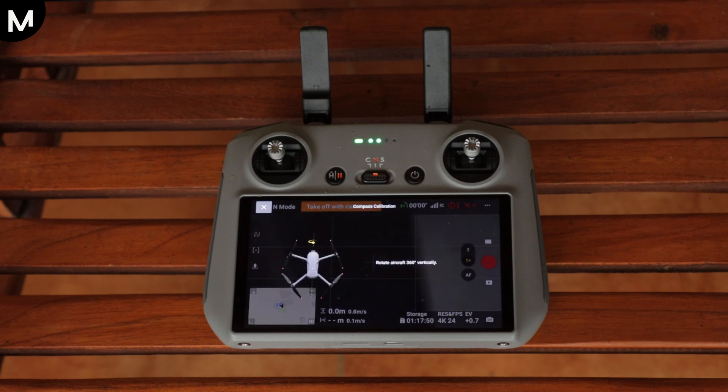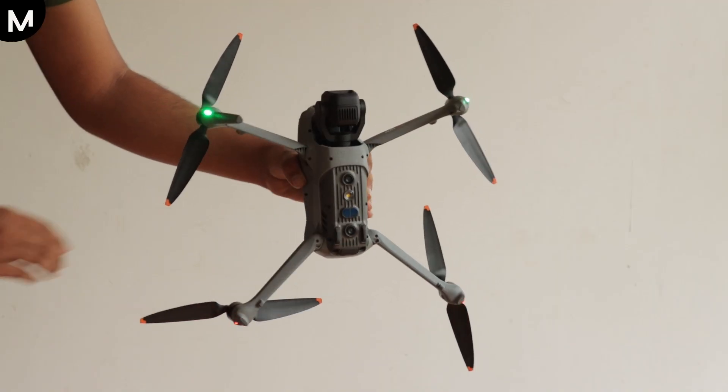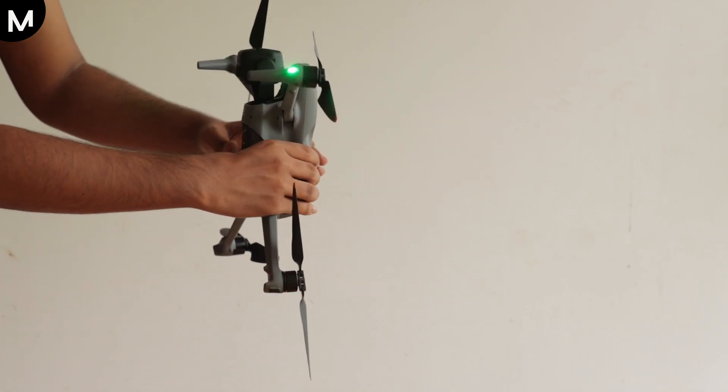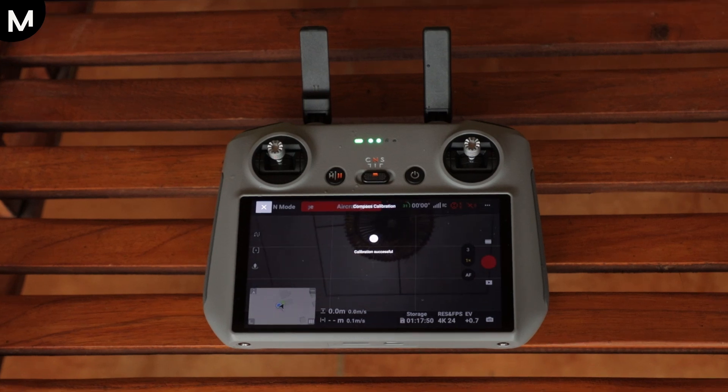Once you have completed the horizontal rotation, the calibration interface will prompt you to move on to the next step: rotating the drone vertically. For this step, hold your drone in a vertical position, like a mirror, and rotate it 360 degrees. As you complete both the horizontal and vertical rotations, the calibration interface will indicate that the process is complete.